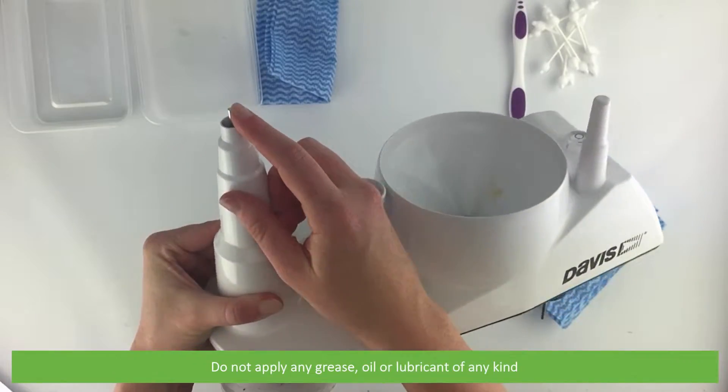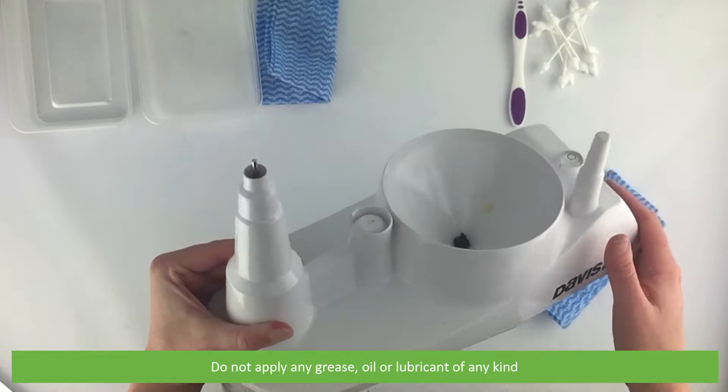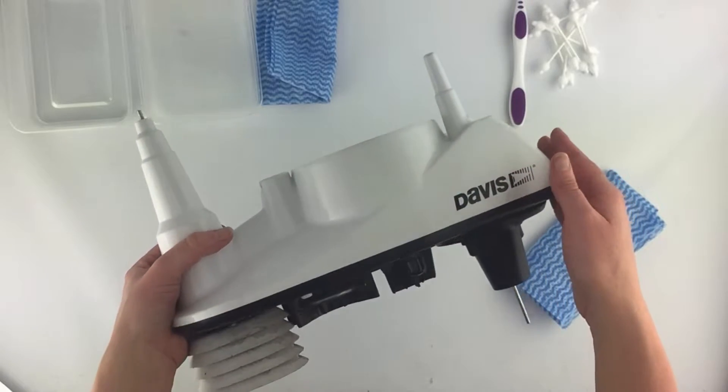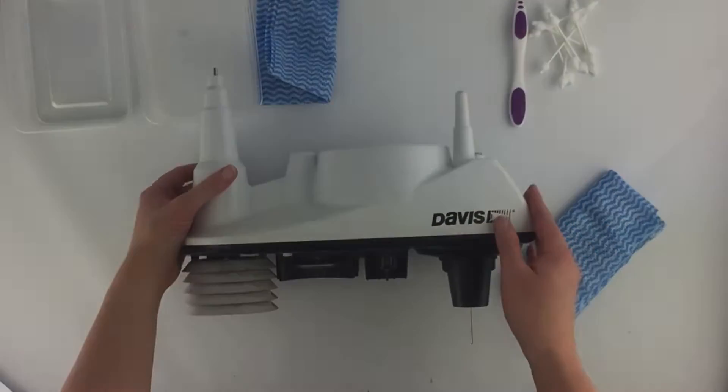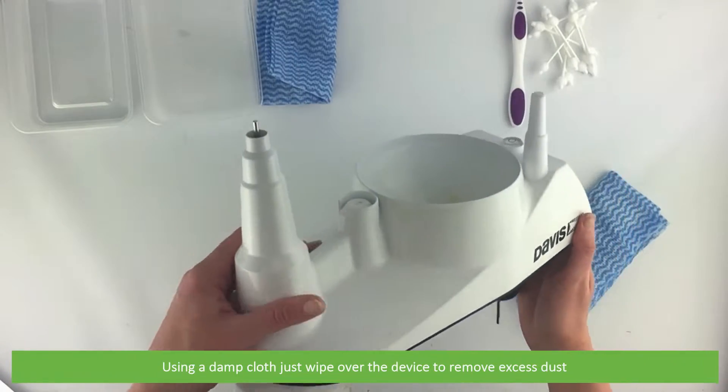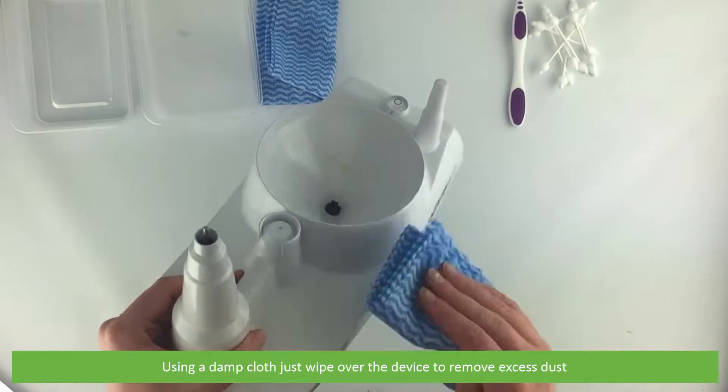Do not apply any grease, oil or lubricant of any kind. Using a damp cloth, just wipe over the device to remove any excess dust.